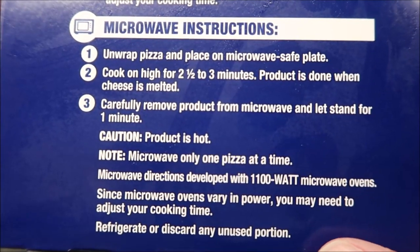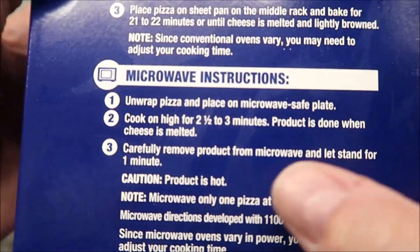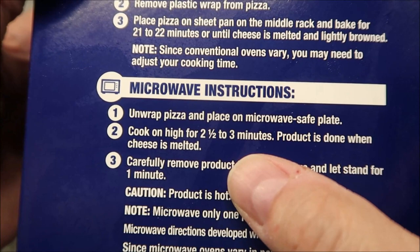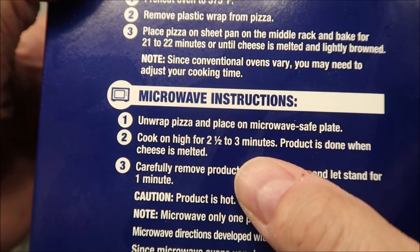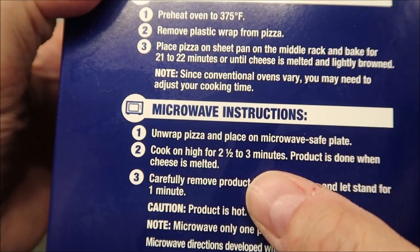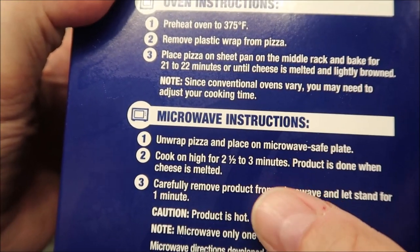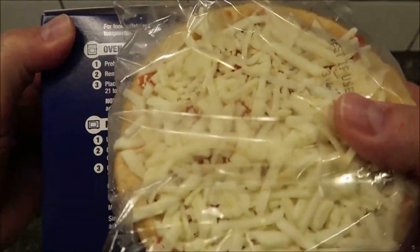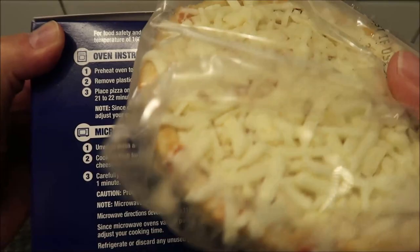If you have any unused portion, put it in the refrigerator or throw it away. I'll go with two and a half minutes first, and if it's not quite hot enough I'll try another 15 seconds or so. I'm going to take it out of the plastic and put it on a paper plate, and I'll be back.